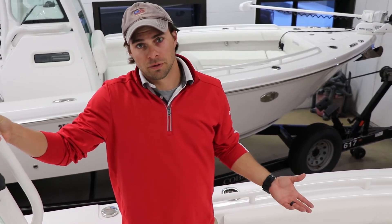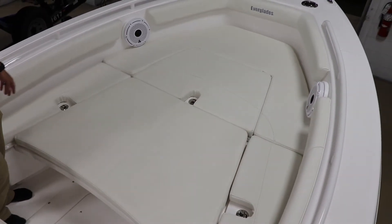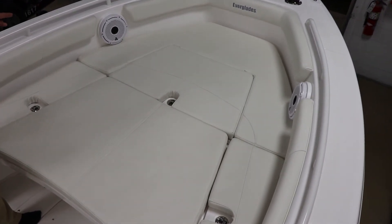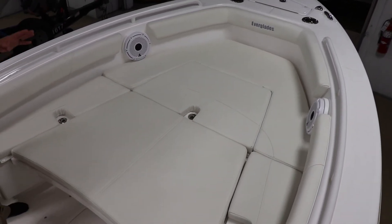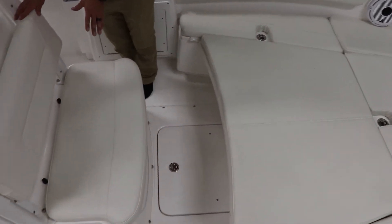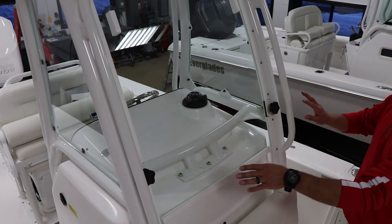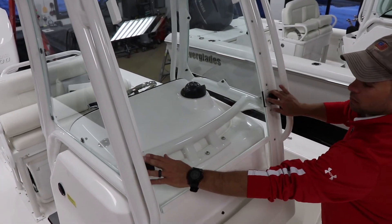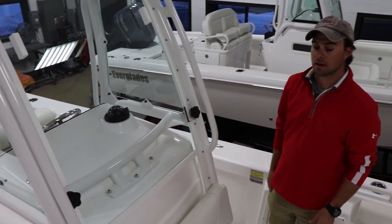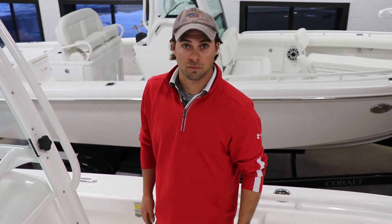Up in the bow of the 243 Center Console, as you can see, it has generous seating space for a 24-foot center console. All of these cushions do snap out to reveal a large casting deck, so there's no shortage of space up here when you're fishing with multiple people. Moving forward, you have additional forward space in front of the T-top. A really innovative and actually patented design by Everglades is this slide-down windshield — by releasing these two latches, the windshield will fully come down, giving you a nice breeze of fresh air while operating the boat, or if you want to close it up in heavier conditions, you're fully protected.